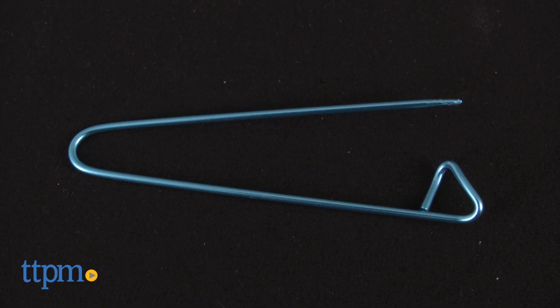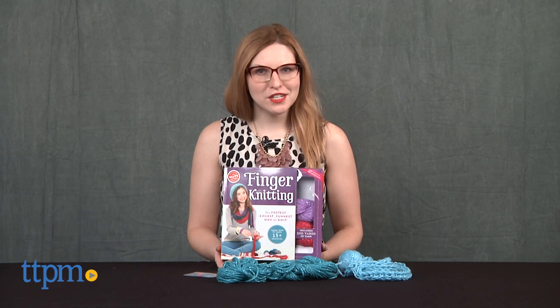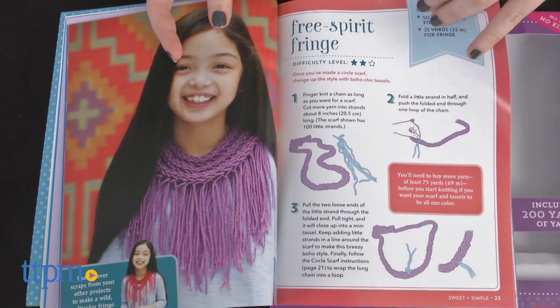Now, if you grew up with a master knitter in your family, chances are your grandma might have sat you down and tried to teach you this technique. But maybe, if you're like me, it took a few decades and reading this book for you to finally grasp the ease of repetition.